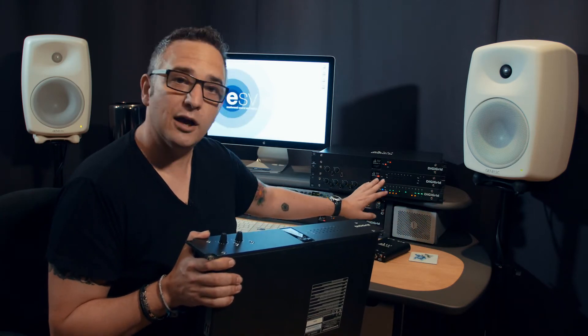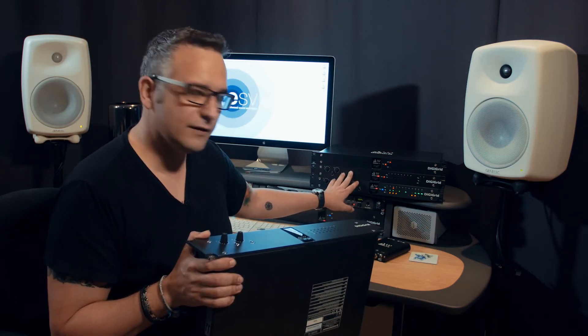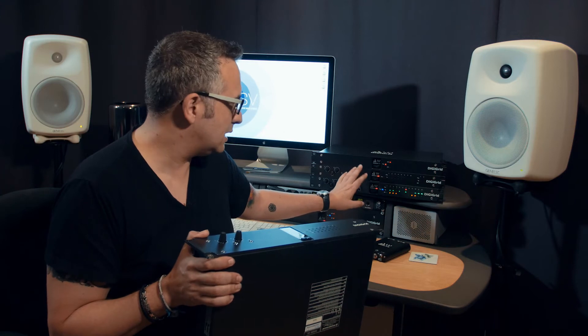We have here an IOX — this has 12 mic line inputs, six outputs, and four independent headphones. And we have an IO-C, which is two mic line inputs, 16 AES in and out, eight line in and out, and ADAT headphones. Really good utility interfaces.